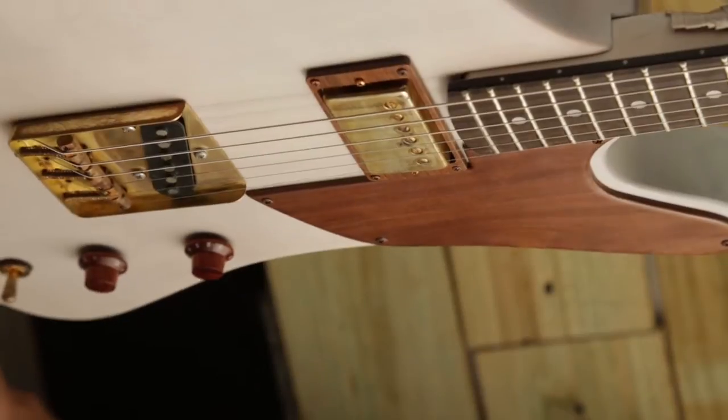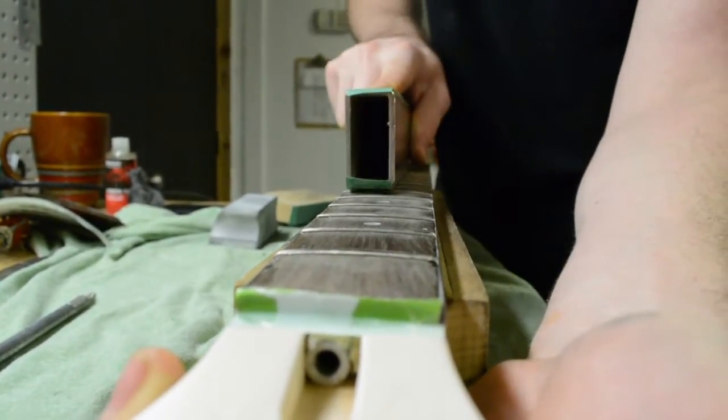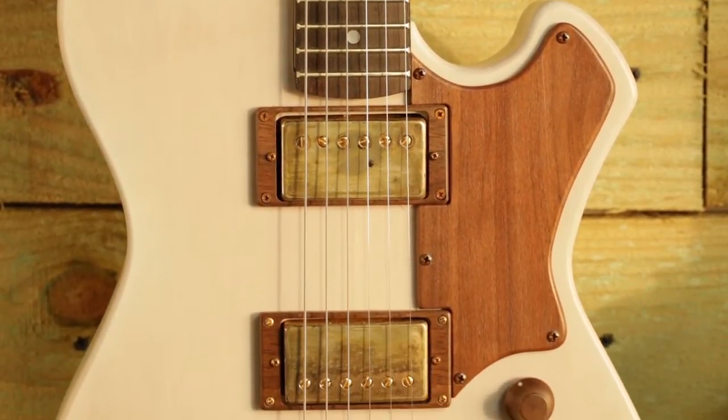Our luthiers take great pride in doing a full setup on each guitar. It starts with a fret level, crowning, truss rod adjustment, nut slotting, and saddle adjustment, so that each guitar plays comfortably and perfectly in tune.